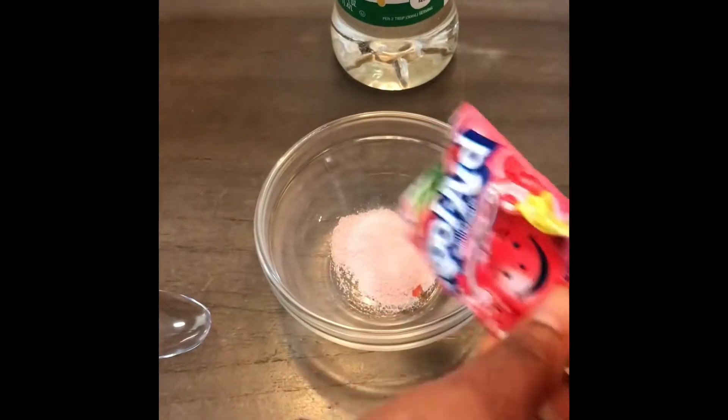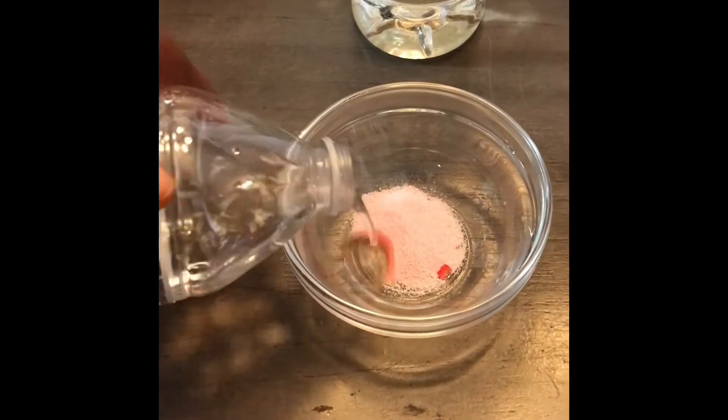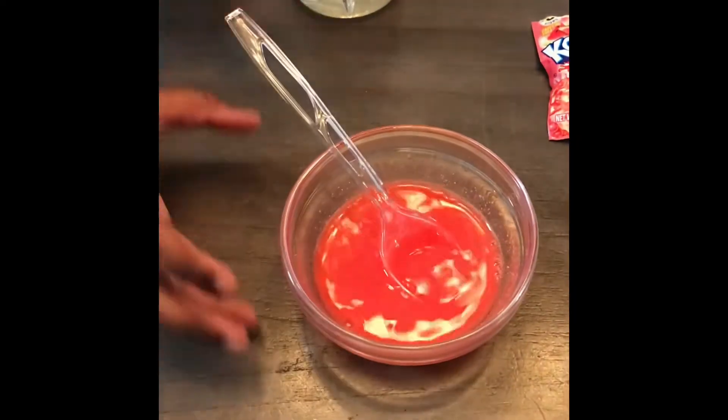First you want to take the Kool-Aid and then the water. Chanel's going to pour the water. We have watermelon Kool-Aid. You want to mix it like this. Oh, this is going to be real flavorful. So Chanel, finish stirring.